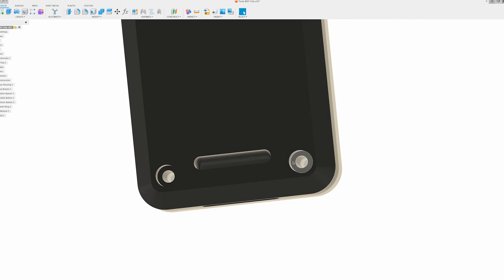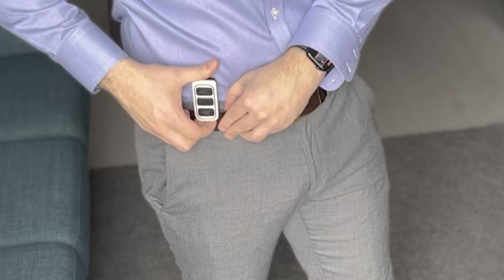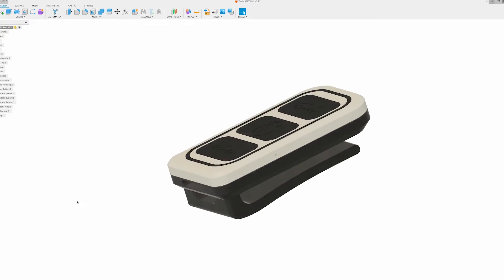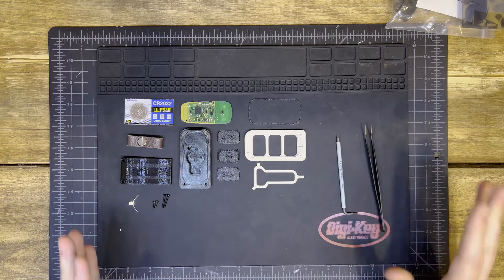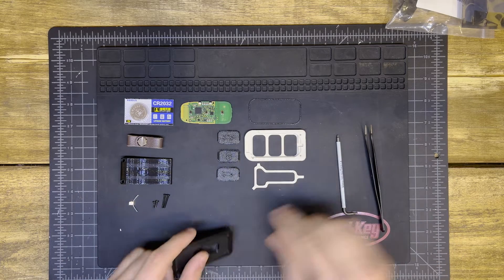And that brings us to the spacer. The point of the spacer I'll get into a little more later, but essentially it makes the buttons actually feel good. Kind of important. And finally, the back - nothing too exciting here, it just holds it all together and gives it a way to actually mount it either onto your belt loop or through some sort of carabiner, whatever you'd like.